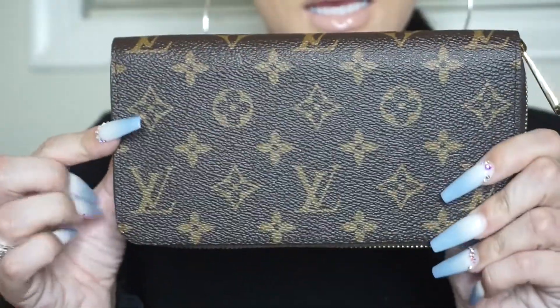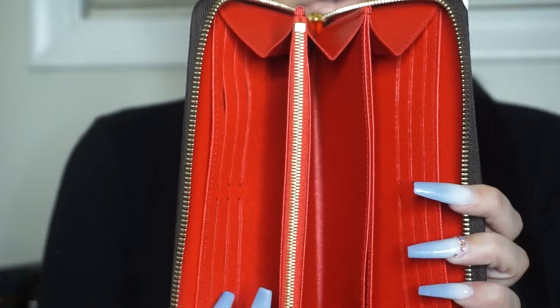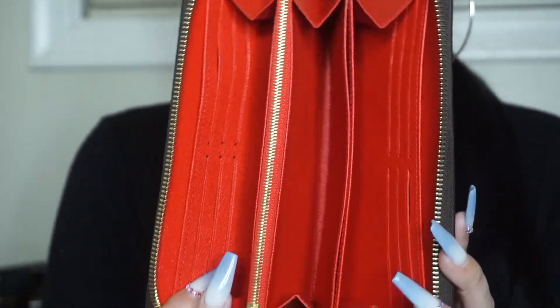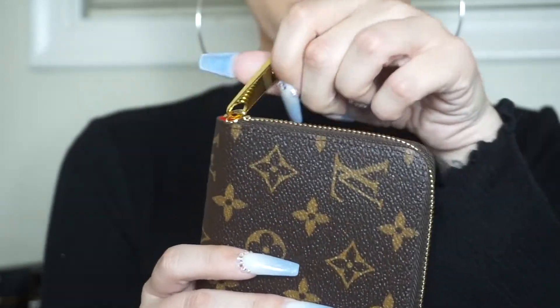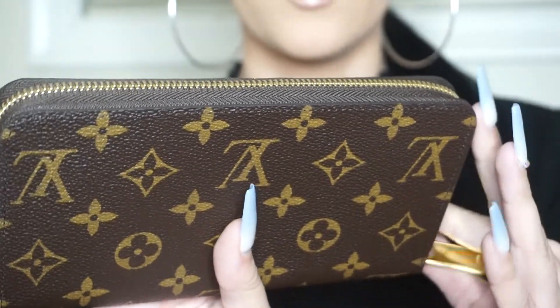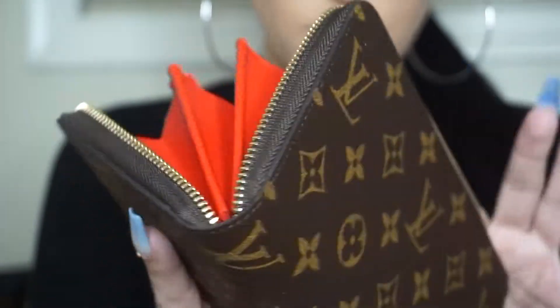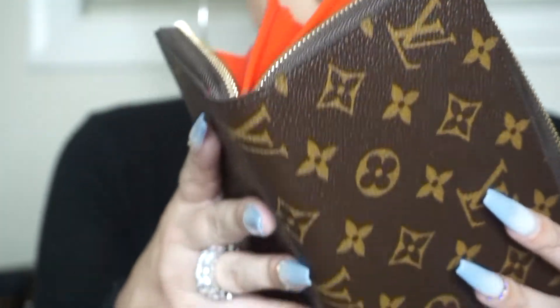It is the monogram print — it's one piece of canvas — and you can choose a bunch of different colors for the inside, but I just love the red. I think it looks so luxurious. The zipper is really smooth, and it says Louis Vuitton right on the zipper. I was trying to look for where it said if it was made in the USA or in Paris or whatever, but it does say Louis Vuitton.